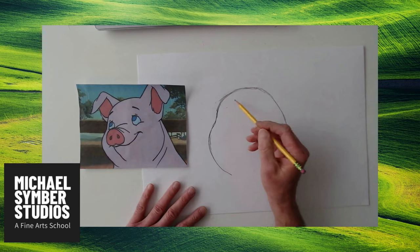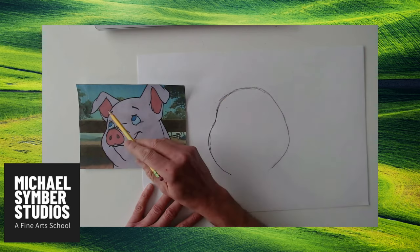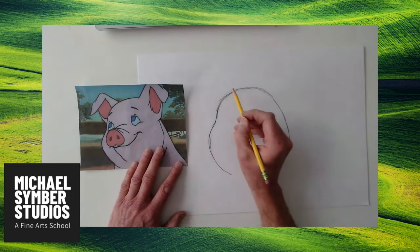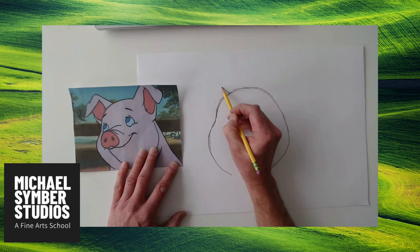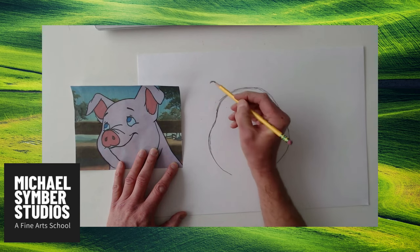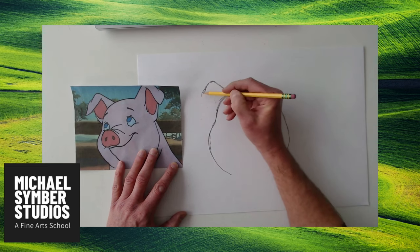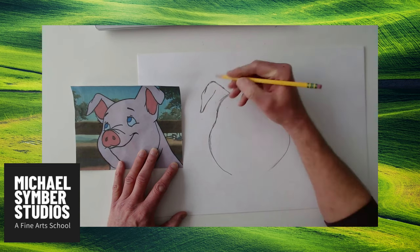The nice thing about Wilbur on this drawing is this ear has some really cool overlapping, so it looks like this ear is really far away. I'm going to find a spot up here on his head and start sketching up. I like sketching — it gives your brain a little more time to think instead of just drawing so quickly.